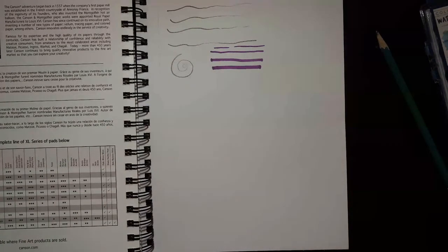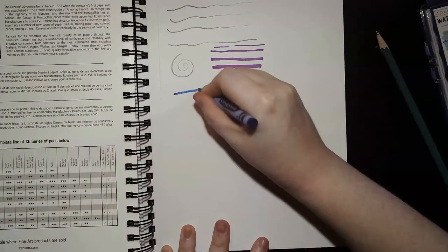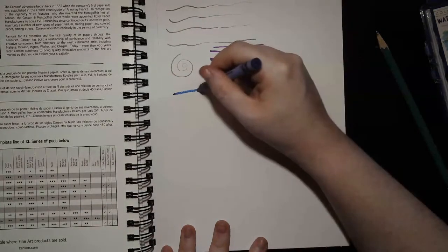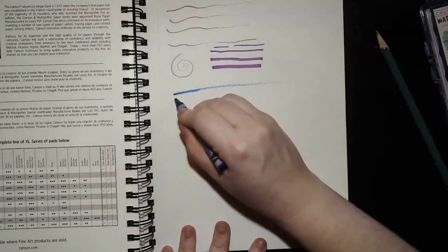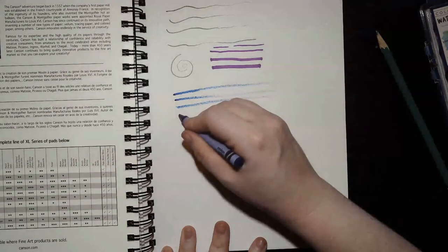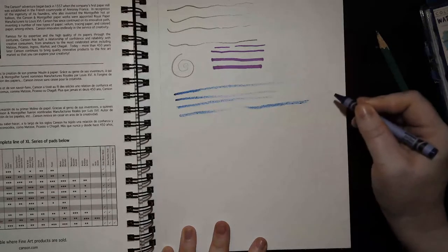Now I'm going to start with a crayon — crayons are such cool tools. I'll grab a blue and try the same thing: going hard and then softer. Look at how different the crayon looks — it's the exact same color crayon, but look at the difference between the dark mark and the light one. Try hard and soft, hard and soft, hard and soft.